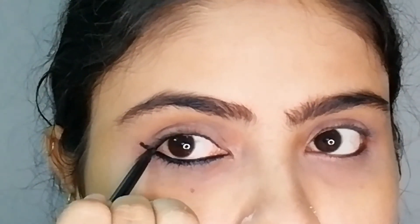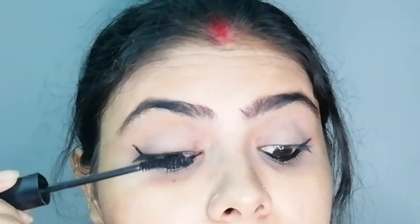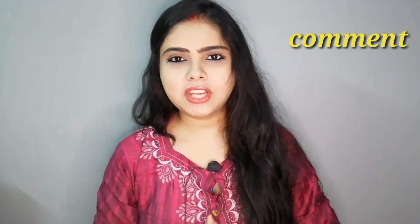Then I will apply mascara on my eyes — I am using Lakme. Please comment and tell me how you liked this look. I have tried this in a new way; I have never worn kajal this way before, as you have seen in my videos. Tell me how it looks and try it yourself — it is a very easy way to apply kajal.